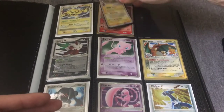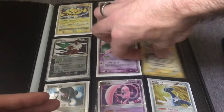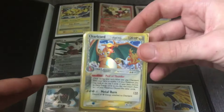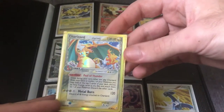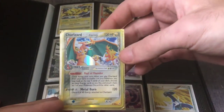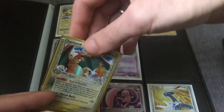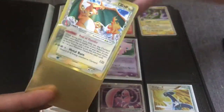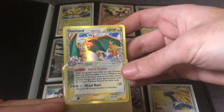In mint or near mint condition, this is a $60, $70, maybe even $80 card. In this condition it would be much less expensive. This is the Crystal Guardians Charizard, and this is just a rare holo. It does come in reverse holo with the Crystal Guardians stamp, and I think that card is worth a little more.